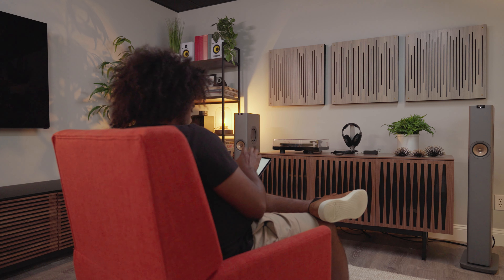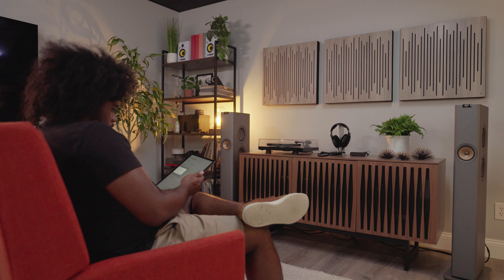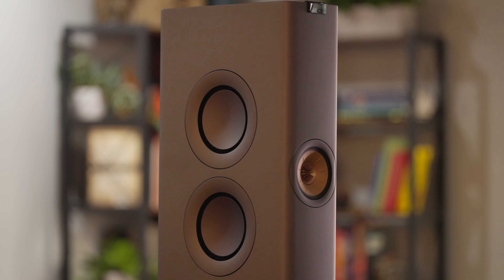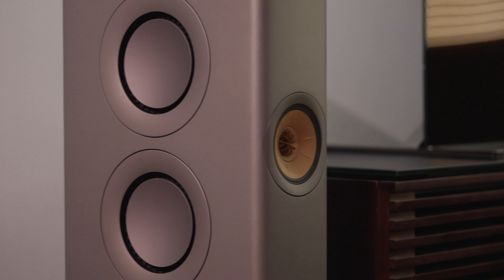To complement the mids and the highs, KEF has also built in four five and a quarter inch bass drivers in a force-canceling arrangement to make sure you're not getting any extra unwanted resonance or vibration, while delivering all that power and bottom end with great articulation and punchy sound.